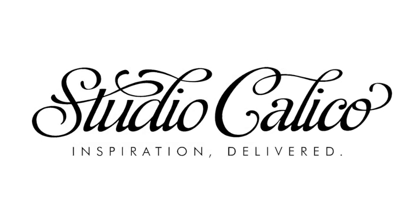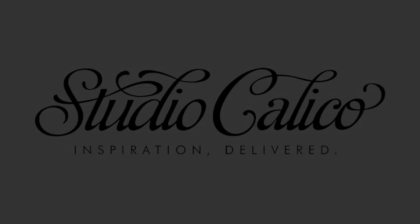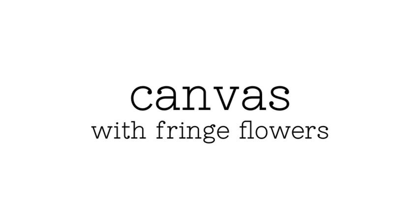Hi there. It's Jennifer McGuire here for Studio Calico. Each month I'm going to be doing a different technique video using the kits. For this month, October, I'm doing a canvas featuring fringe flowers.